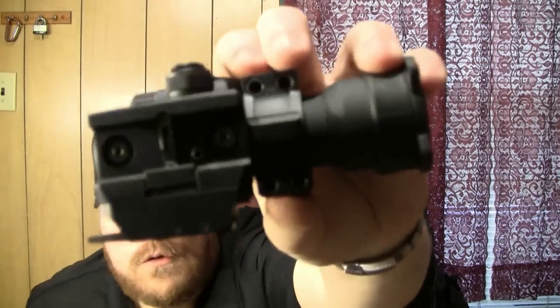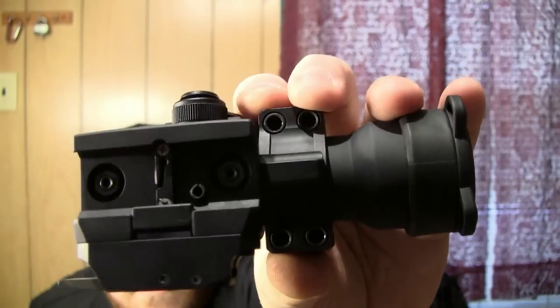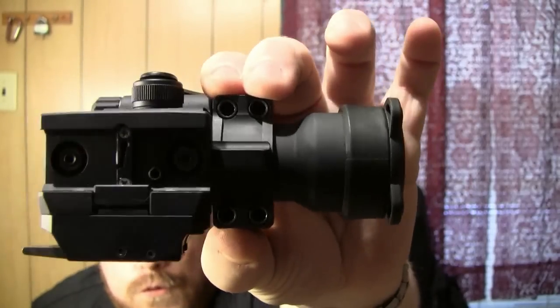The second thing that happened was on this Aimpoint Comp M2, on the mount. I was firing this on one of my other ARs and after I got done shooting I noticed that the Comp M2 was rocking back and forth. The mount was latched securely and rock solid on the rail, but the Aimpoint was rocking. What had happened was those four screws — two right under my fingers and two right above my thumb — had just worked loose just enough to let the Aimpoint rock back and forth. Just a drop of Loctite on each of those four screws and you won't have that problem again, even under semi-auto fire.